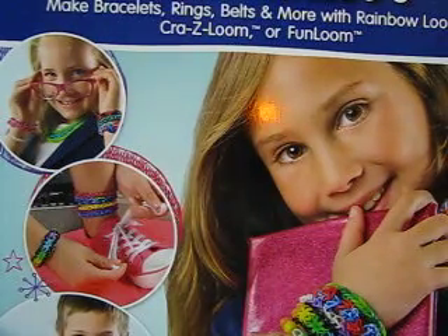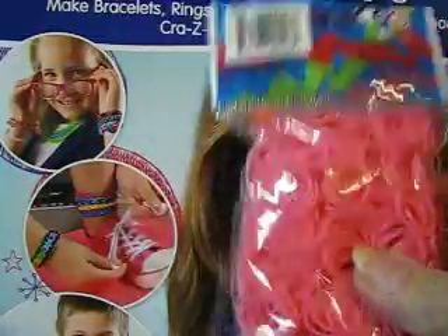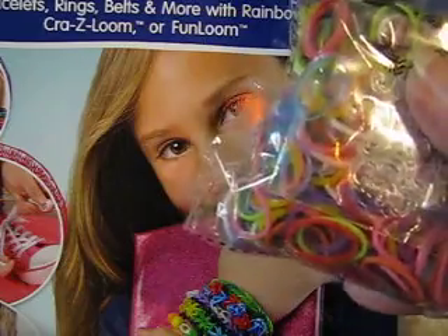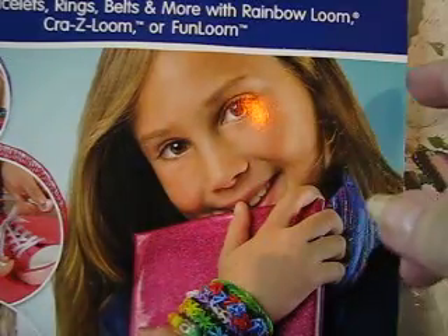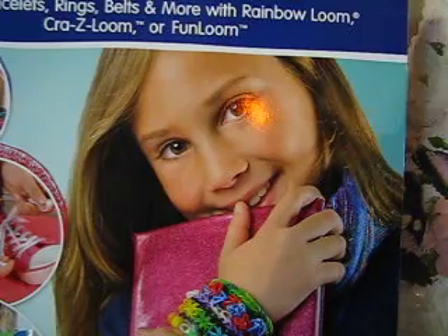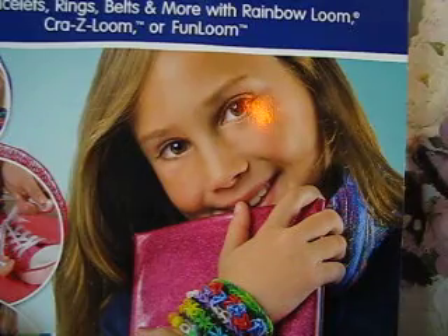I got the Totally Awesome Rubber Band Jewelry book, and I also got white and mixed colors. The book is for a beginner — it's not something that I can do.